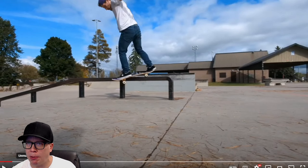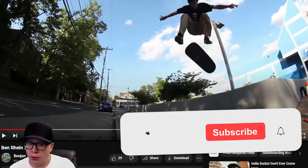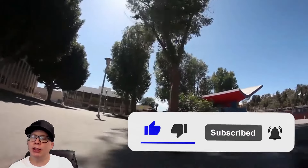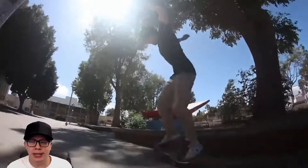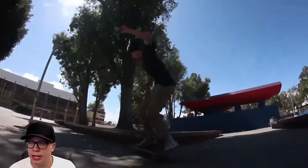Today we have a street part and a park part, and for the first time in our lives, I think both videos will be good. First video is called Ben Rain Street Part 3 Rewind and Play. By the way, a link to both of these videos will be in the description below if you want to watch them with audio.